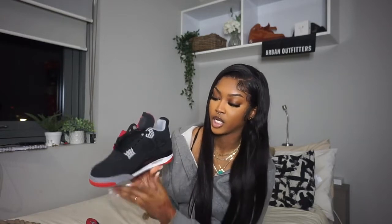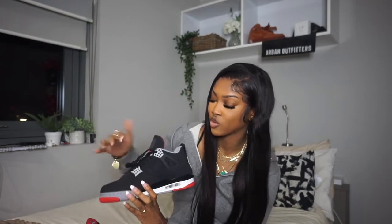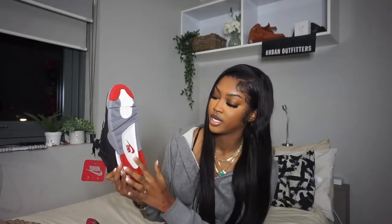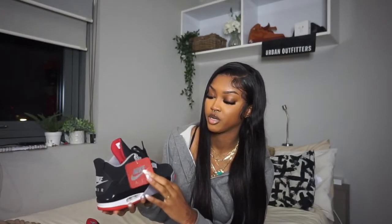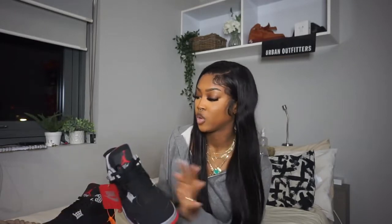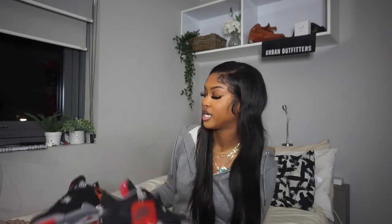It has a black body with cement gray hardware, and then you have the cement gray, the black, the white, and the red throughout — nice, beautiful details, wonderful, perfect. The little tag right here you can obviously remove if you want to. In terms of quality, A1 — detailing is beautiful, the shoe looks great.